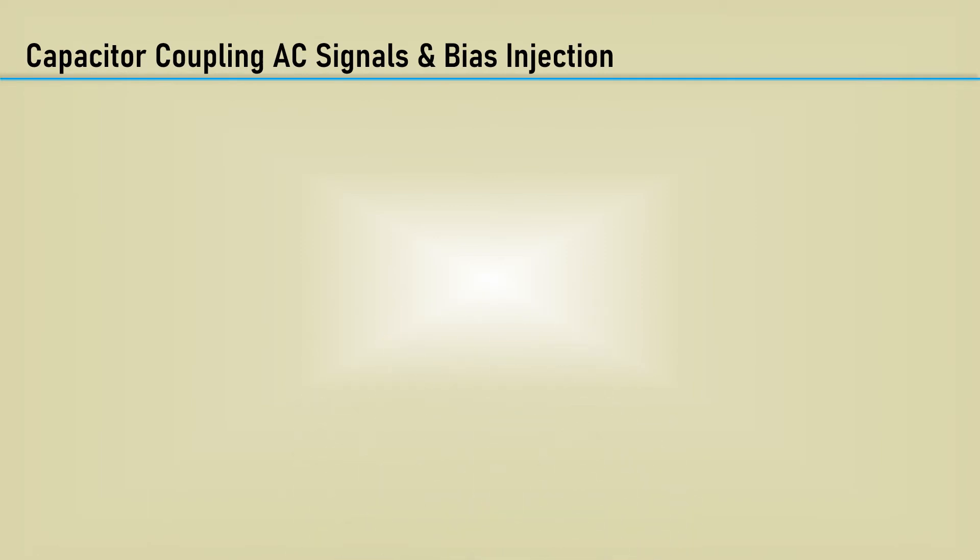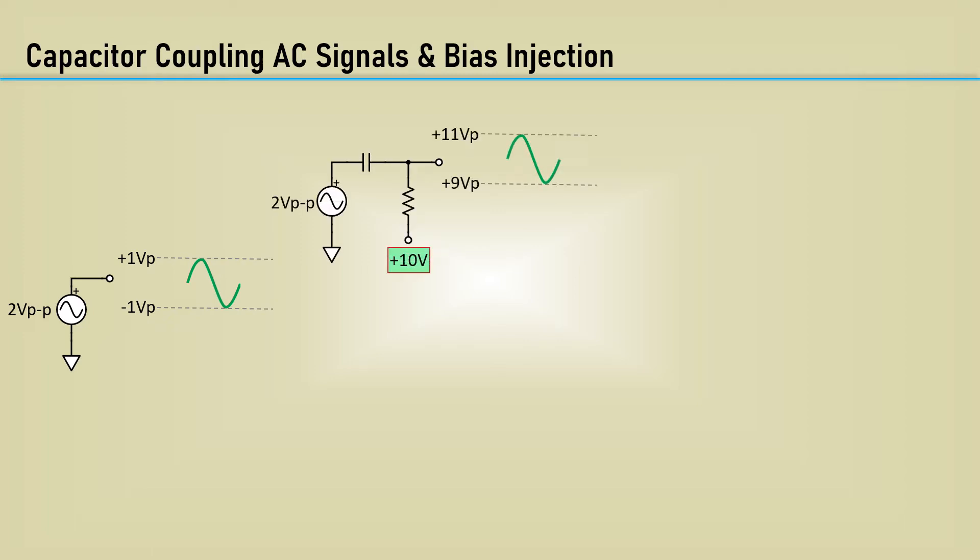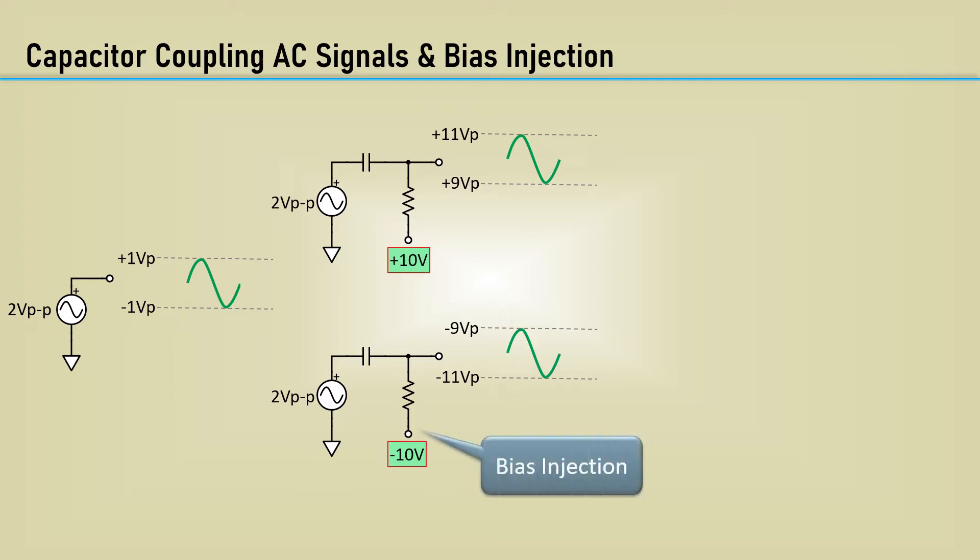Before we go any further, let's review the basics of capacitively coupling AC signals. For example, we have an AC source that is 2 volts peak to peak and is symmetrical around ground at plus 1 volt peak and minus 1 volt peak. If we capacitively couple this into a resistor tied to a plus 10 volt DC bias source, the AC signal will average around that 10 volt bias from plus 9 volts to plus 11 volts. Similarly, if I tied the resistor to a minus 10 volt DC bias, the signal will go from minus 9 volts peak to minus 11 volts peak. This method is sometimes called bias injection.